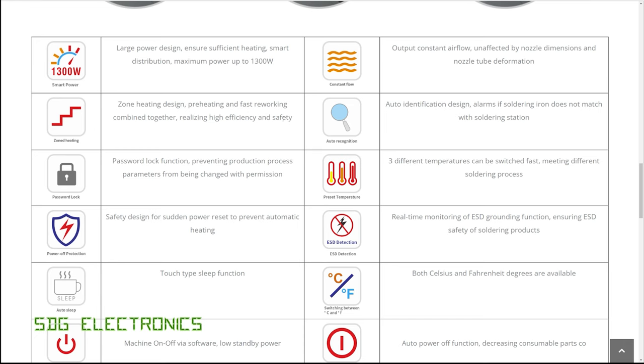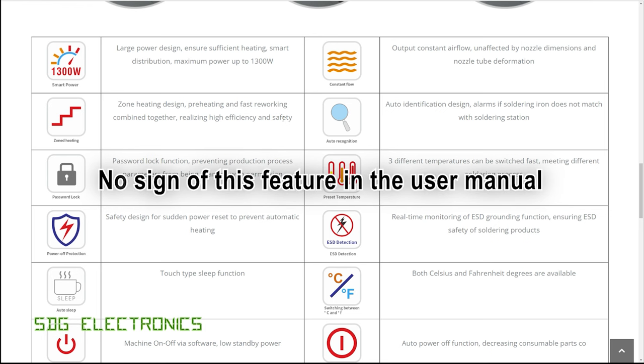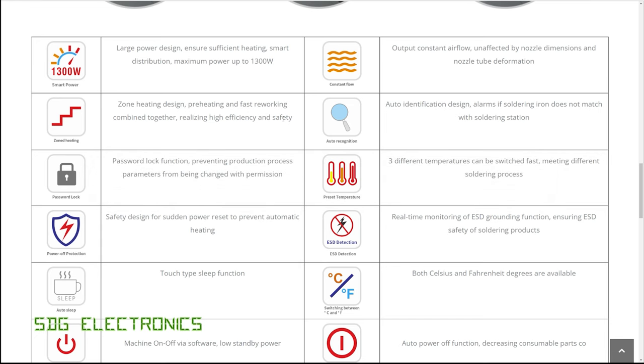They've got zoned heating, so this is where you can actually set up some profiles where, for example, it would heat up the board to 150 degrees for three minutes and then automatically raise up to some higher temperature. Then we've got a password lock to stop people changing settings. Power off protection — so this is if you had a power cut and you happen to be using the hot air station and the power went out and you placed the handpiece on the bench. When the power returns, it will prevent the heater being turned back on, because you might forget that you hadn't physically turned it off on the unit, and come back to a situation where it was blowing out hot air all over your desk and setting fire to stuff.